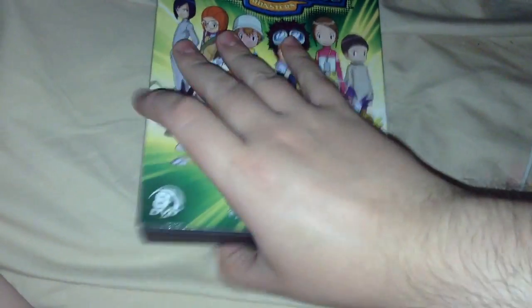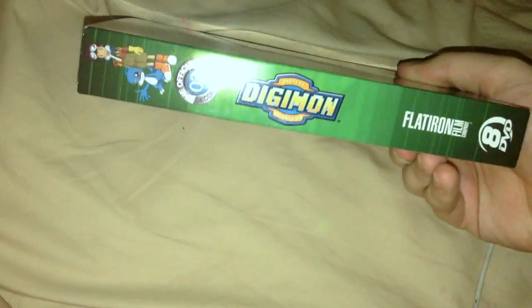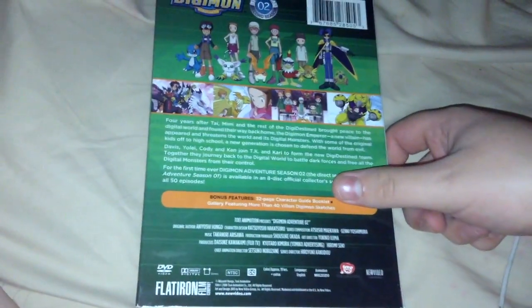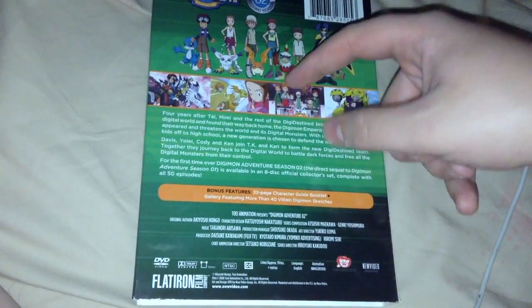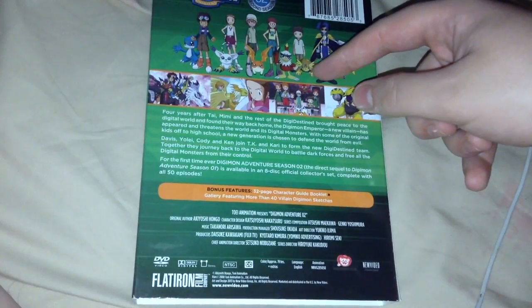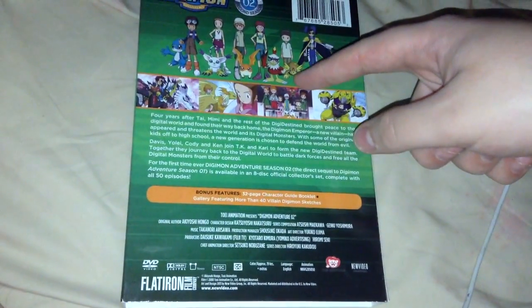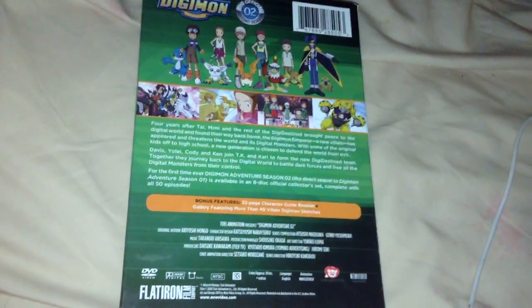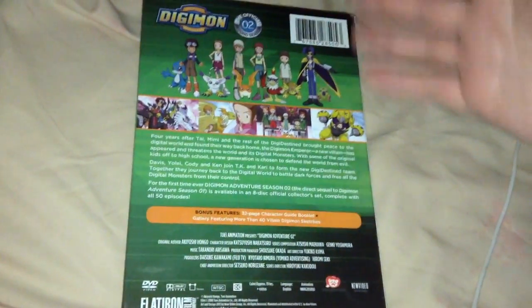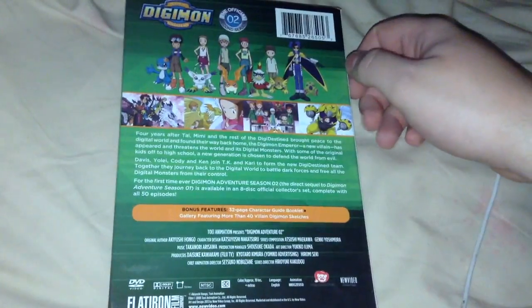Official second season right there, 8 DVDs. You got Davis and Veemon on the other side, official second season, Digimon logo, Flatiron Film and all that, same thing on the other side. And Wormmon — he's some kind of an ensemble dark horse within the series. I can understand why he's the most sympathetic character, I would say, in the season.